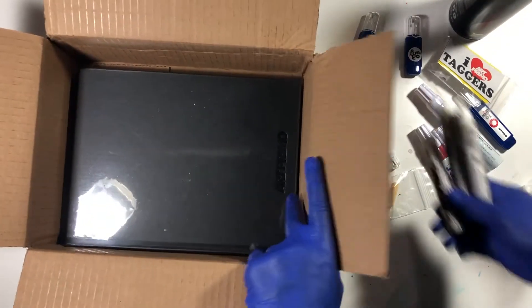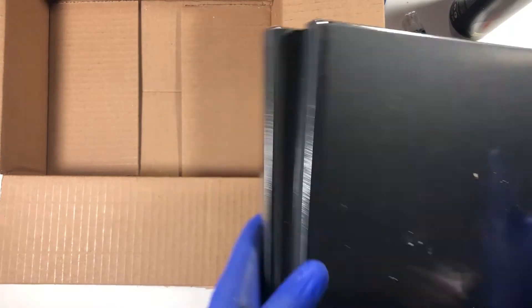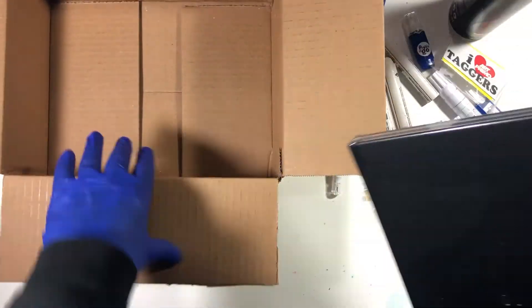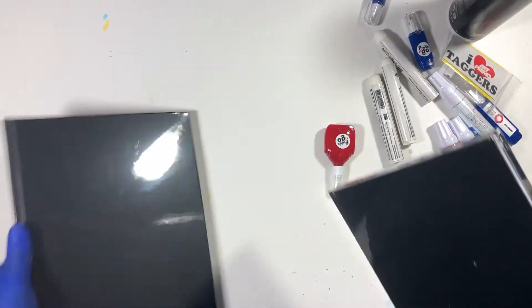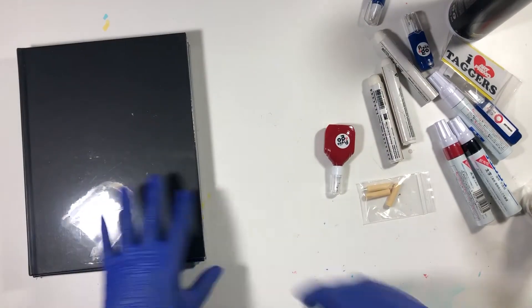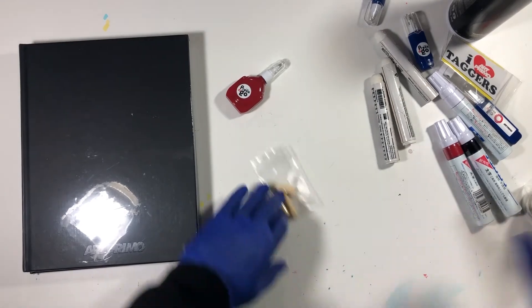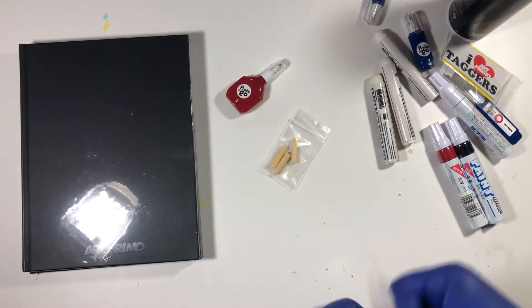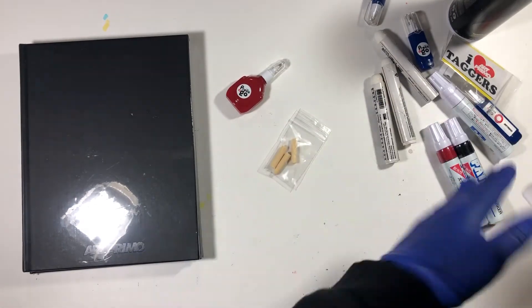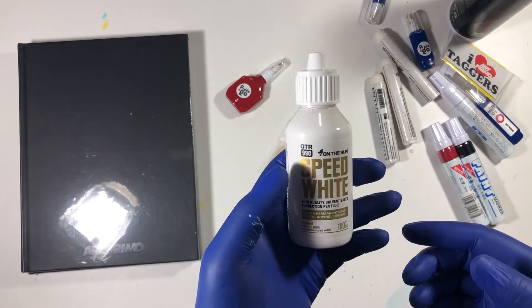Stocked up on all-weather joints because where I live is shitty for weather. Got a couple black hooks — filled up my first one, decided to get two. That's the haul, nothing special, nothing elaborate. I think after taxes I definitely hit the 75 dollar threshold. Also got this Speed White OTR.